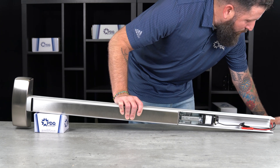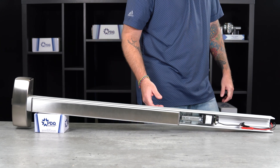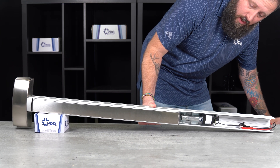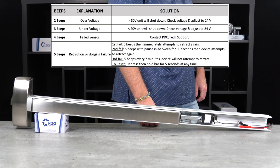Once you hear the tone, remove power, and now that distance has been set for the push bar retraction. If the calibration was not successful, the device might not behave correctly when power is applied. Just go back through your calibration steps and retry.